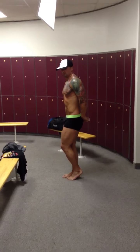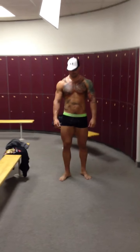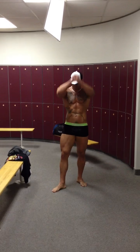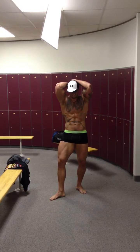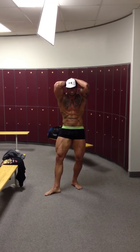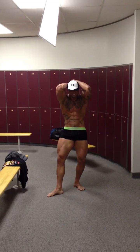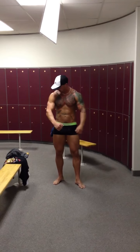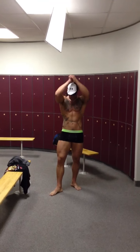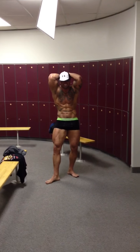Let's face the front and do your abs and thigh. Put your right quad forward. Remember, smile and breathe out. There you go. Step back a little bit — I just want to see if that changes the lighting. Now hit the pose again. Yep, better lighting there. Good.